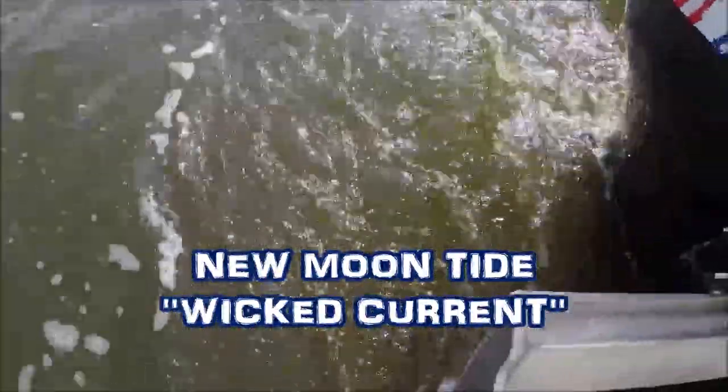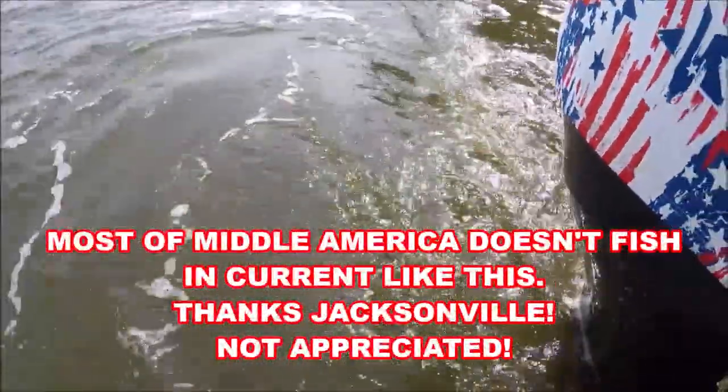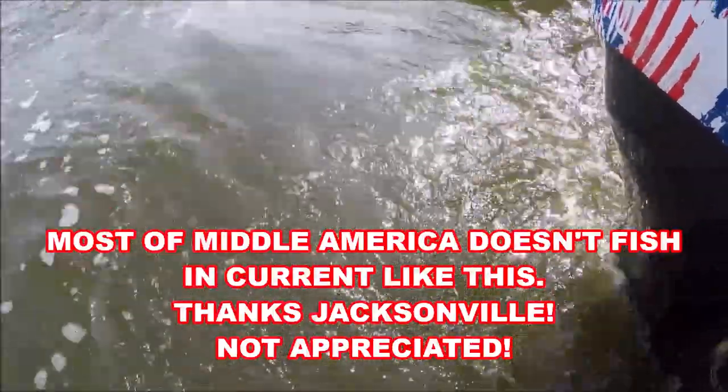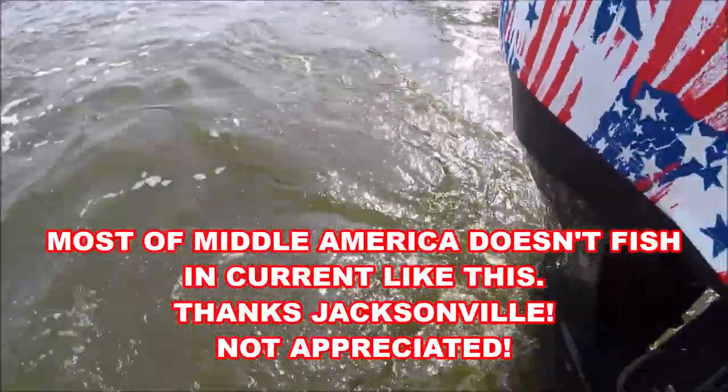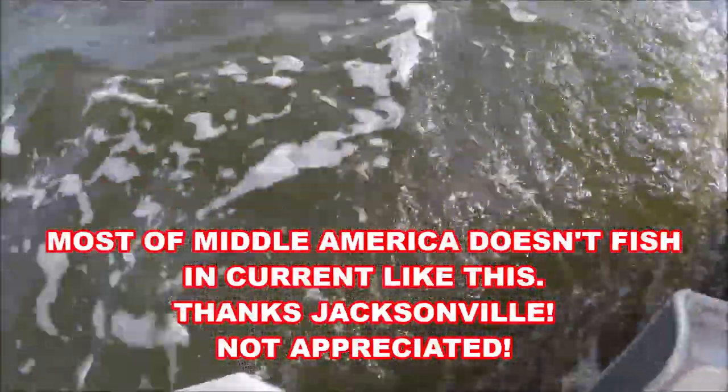This is the kind of current we're fishing, folks. Fourteen foot of water, and four ounces will not hit the bottom in 14 foot of water. I just thought I'd show this to you - monstrous, monstrous current.